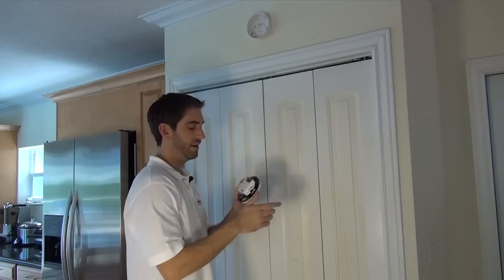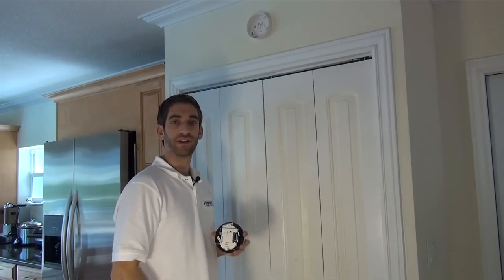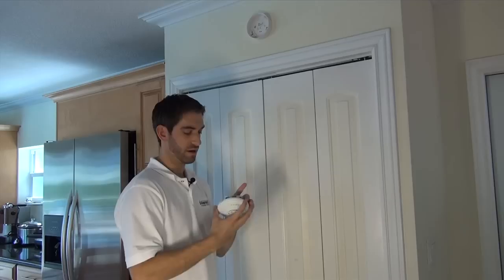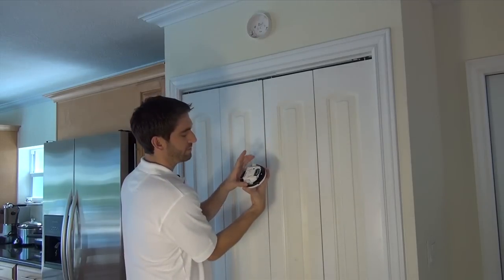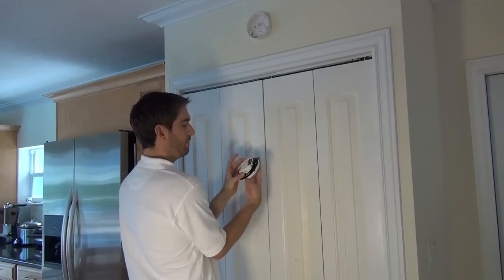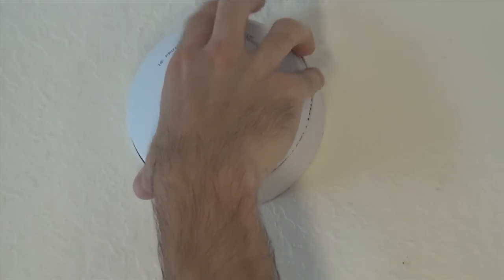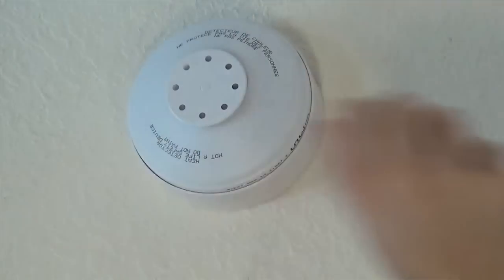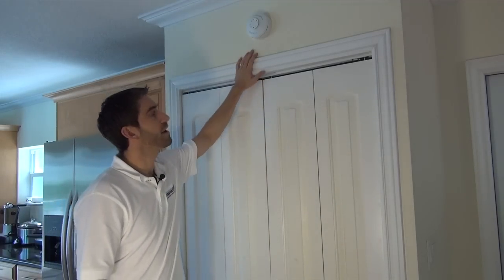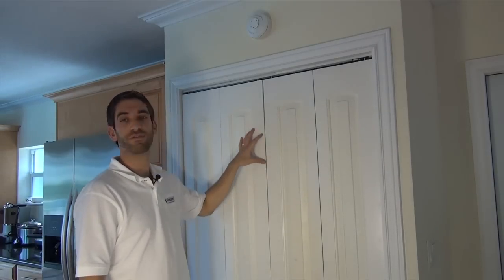We have our 5809, and we have already inserted our battery and learned it into our Lynx Touch panel — we have a video showing you how to do that, so check it out. Make sure not to touch the metal disc as you install. You'll notice there are two tabs on opposite sides that match up with the two holes on the base. Line that up and then simply twist into place. And now we have our 5809 wireless heat detector installed and ready to detect a true fire in our kitchen.